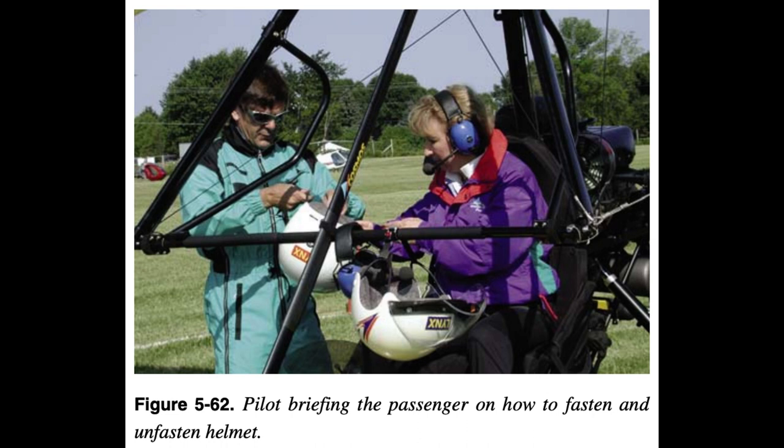11. Helmet fastening and unfastening procedure. 12. Review the type of aircraft — special or experimental — which is not an FAA certified standard category aircraft. 13. Fire extinguisher operation, if so equipped. 14. All safety systems, as required. 15. Use restroom before entering aircraft.